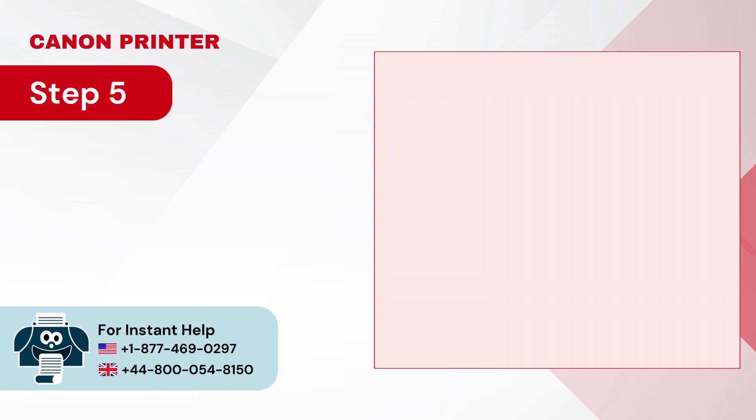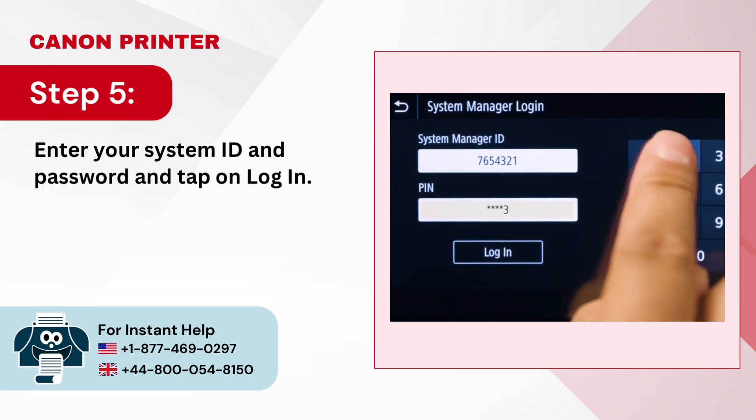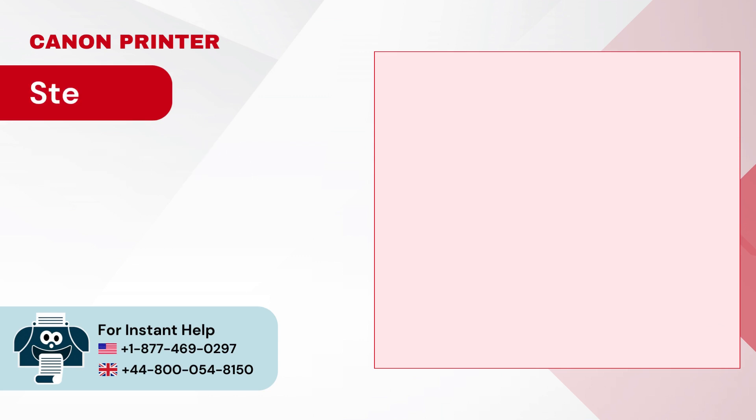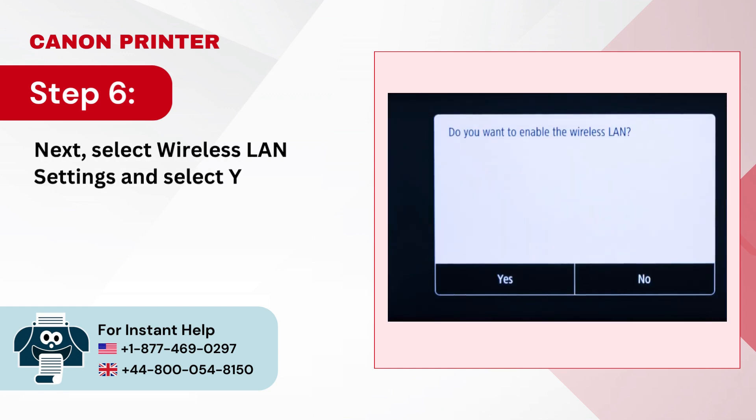Step 5: Enter your system ID and password and tap on Login. Step 6: Next, select Wireless LAN Settings and select Yes to enable it.